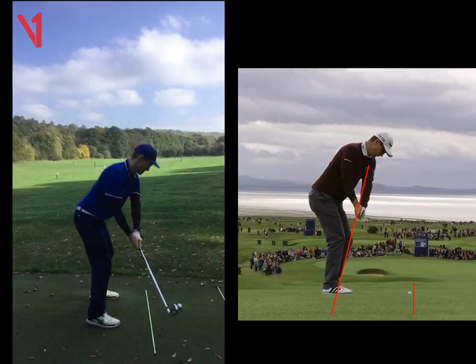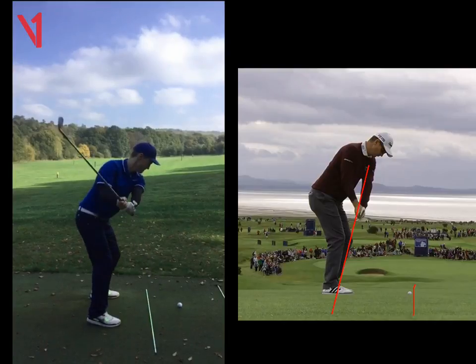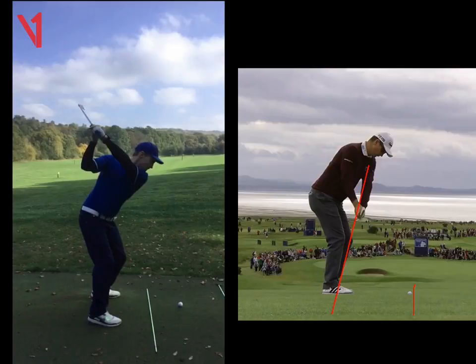We need to get that left arm coming in a little bit, Michael. Top of swing — perfect as usual. Great looking swing there. Really happy with the club face, left arm, right elbow — really, really solid.